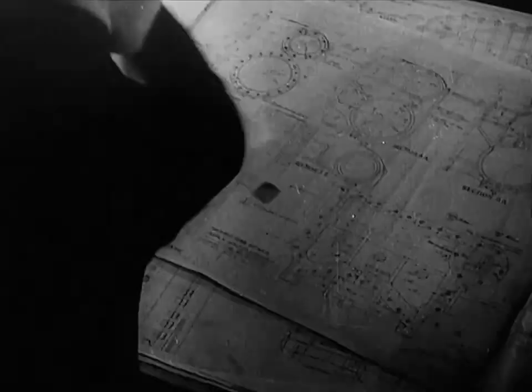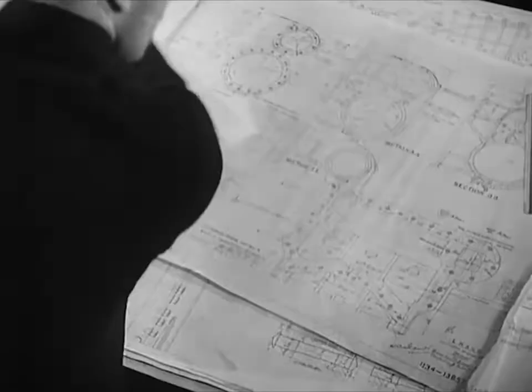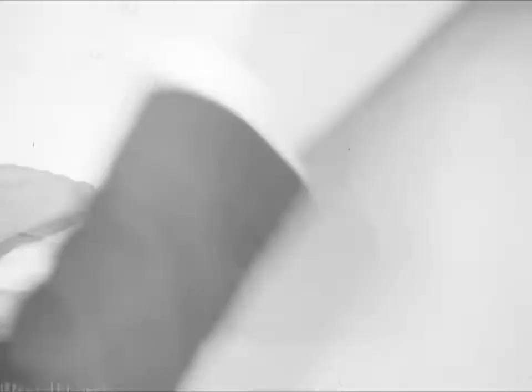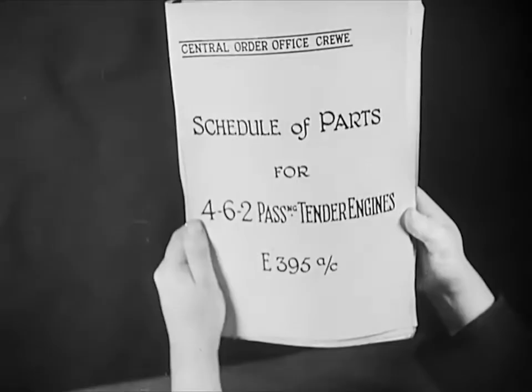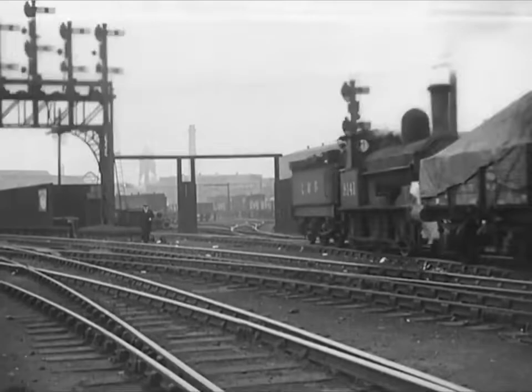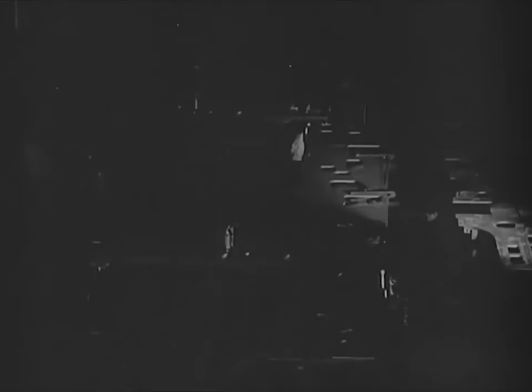Every new engine has to make its first appearance on paper. More than 370 drawings of the numerous parts have to be worked out and prepared. When plans have been approved, a specification is prepared — a volume that runs to 361 pages and contains more than 2,500 items. The specification is broken up and each department receives details of its particular share in the job ahead. Industries all over the country benefit and in due time materials start arriving at the works.